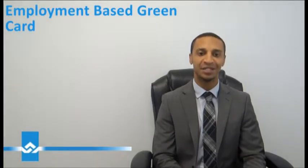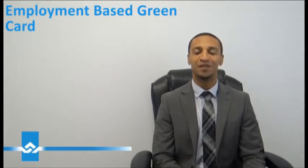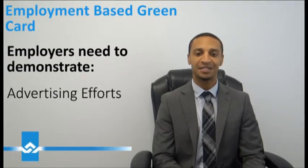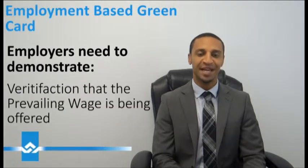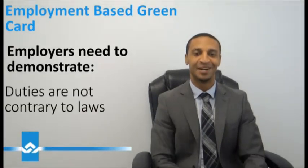To prove this, the employer usually needs to include proof of a number of things, which include advertising for the position, skill requirements for the particular position, verification that the position meets the prevailing wage labor rates of the surrounding area, and also that job duties cannot be contrary to laws.